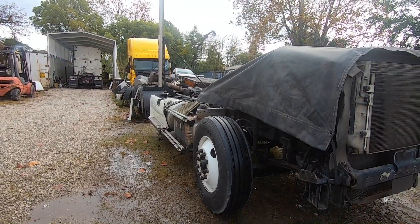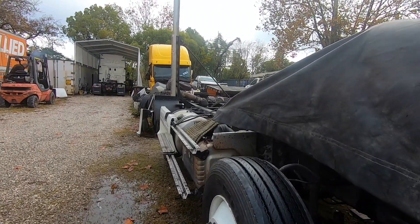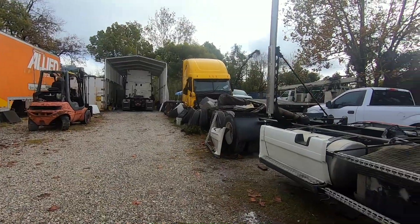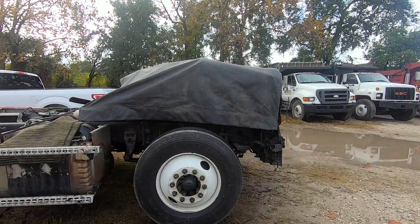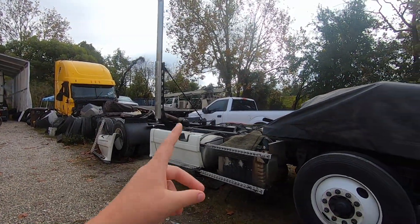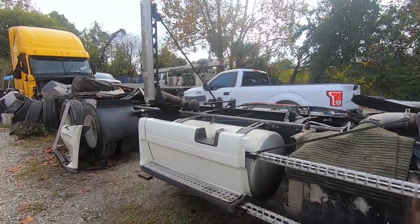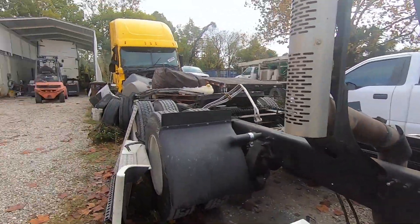In my first video, if you guys check that out, you would hear me say there's a chance we might replace the cabs to this frame — we finally did it because this engine just didn't work out. So pretty much yeah, this is the DD15 2012 Freightliner Cascadia that I made two parts on. It's all disassembled — this is just the frame, the cab's over there.